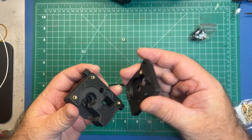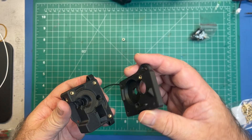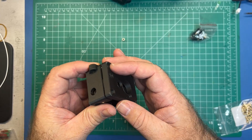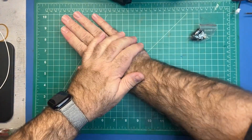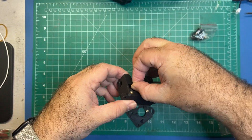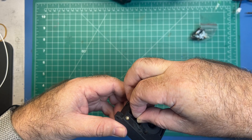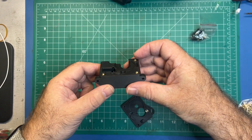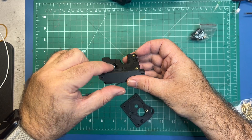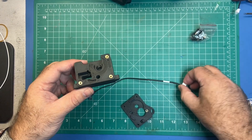Before you go too much further I'd recommend just dry fitting these pieces together to make sure they're going to fit. They should be able to go together nice and tight. Go ahead and drop the bearing in the slot here. You can see it's recessed down there — that's where you want it.